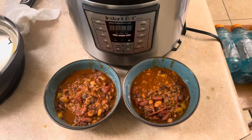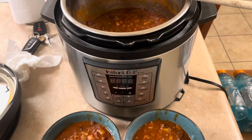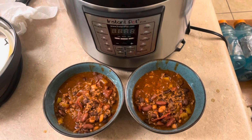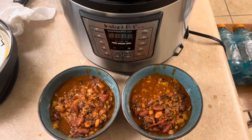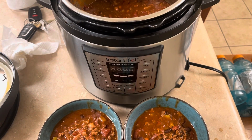One more thing before I conclude — this was an absolute home run. I've had a couple of bites and it is really, really good. You gotta try making it, it's super easy. I'll post the ingredients and seasonings I used down below. Please subscribe and we'll see you next time.